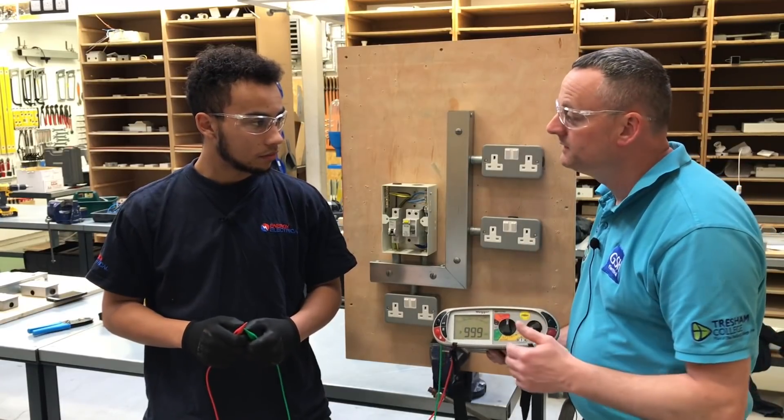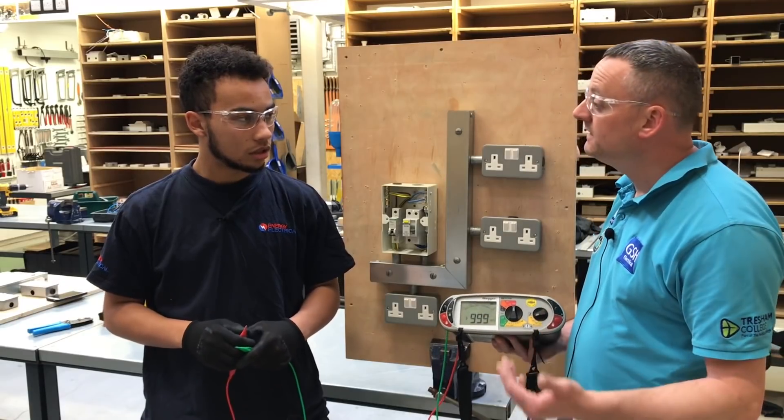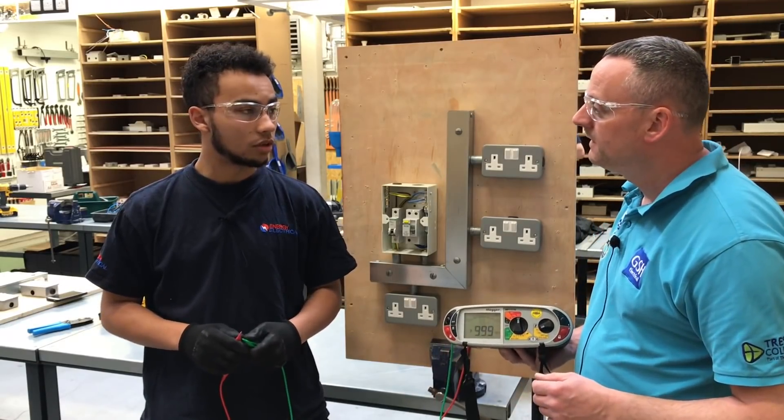Because it's a brand new installation, Leo, what's the smallest acceptable value of insulation resistance? 20 megaohms. And if it was an existing installation you were testing? It'd be one megaohm.